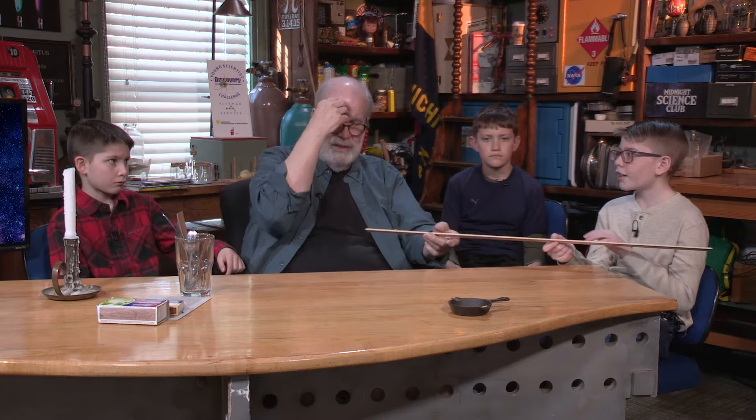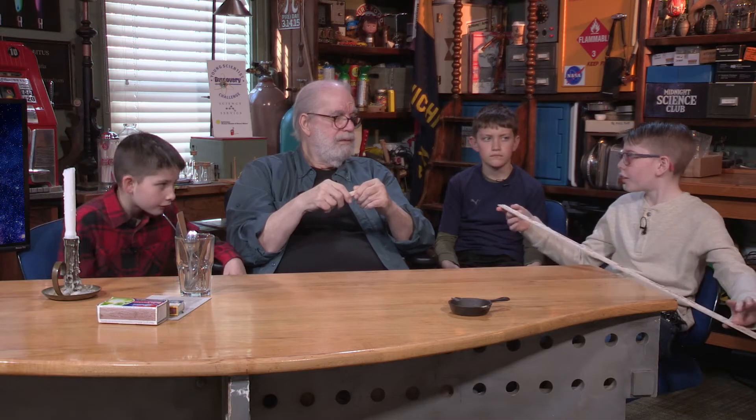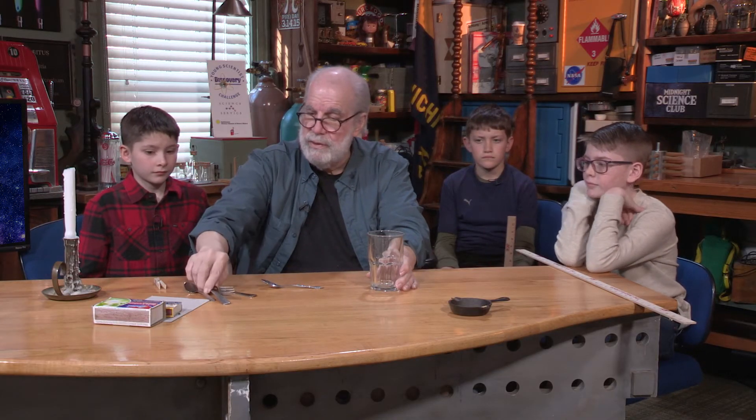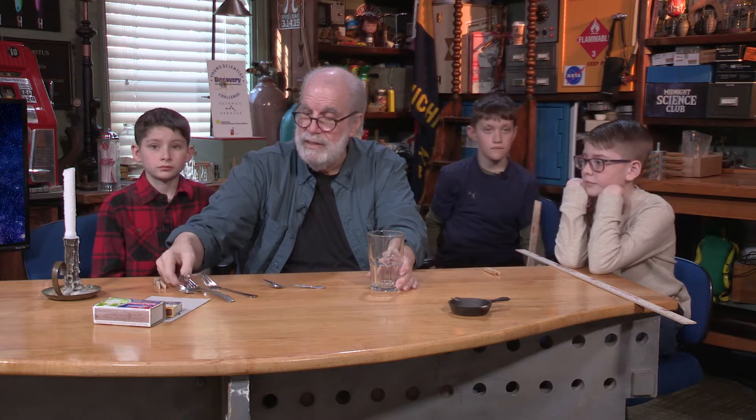Yeah, because if you put like a five-pound weight on this end, it would have to be even further than that. Well, I want to show you what Faraday did — a center of gravity trick you can do at home. Instead of using the yardstick, we're just going to use a fork and a spoon. Make sure you ask your mom or dad if you can use them. Somebody's going to get in trouble! I'm going to stick the spoon down in the — what do you call these things? Tines. Tines! Is that what they call them?